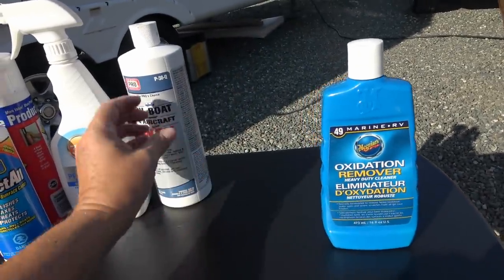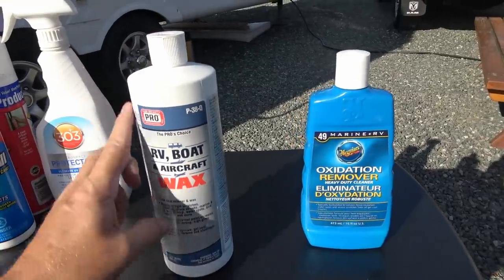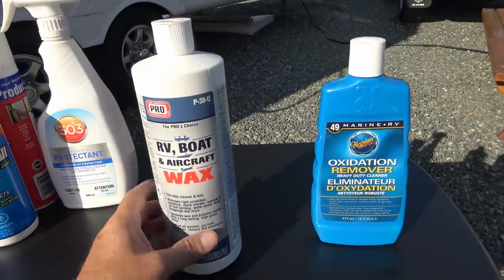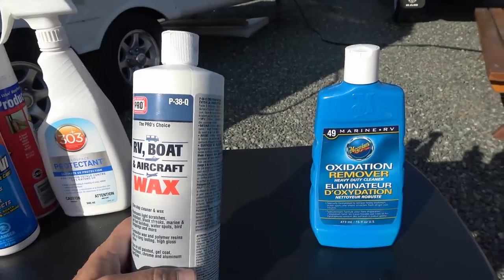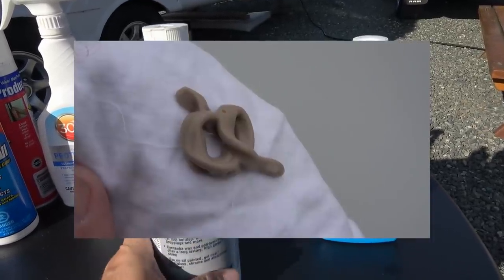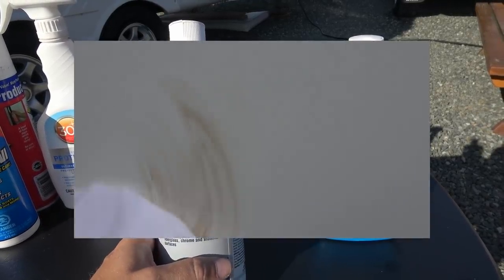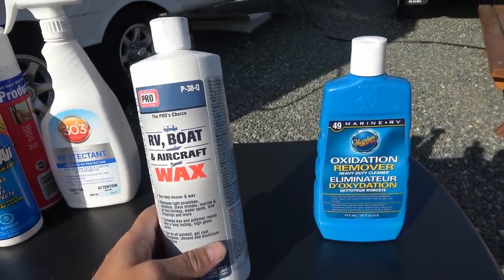After that I went to what I normally use. I had a full bottle of it, otherwise I probably would have tried their wax, but I've been using this for years — this RV Boat and Aircraft Wax, P38Q. It's a paste wax, it goes on nice, and it's pretty easy to get off with a little bit of elbow grease. I find it really lasts a long time and keeps it nice and shiny.